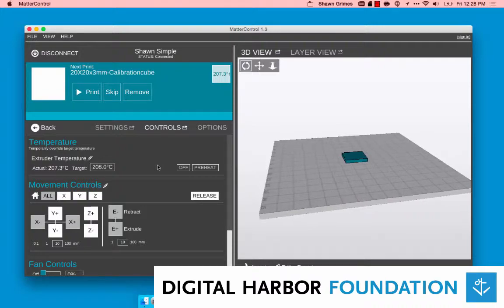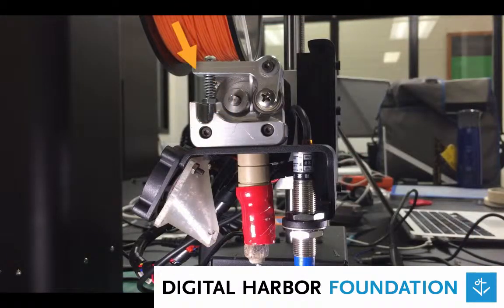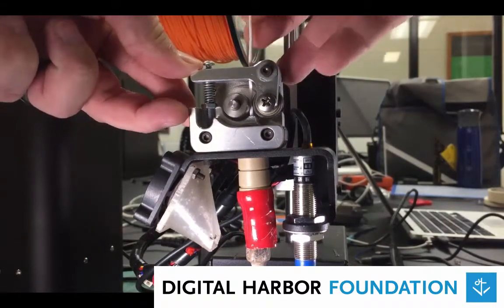Once your hot end reaches temperature, you can pull out the filament. This is done most easily by pressing down on the extruder lever with one hand and pulling the filament out with your other hand.